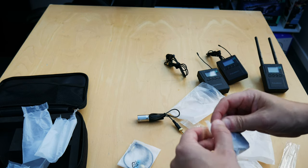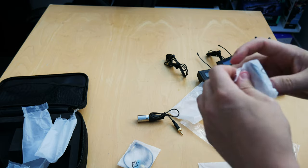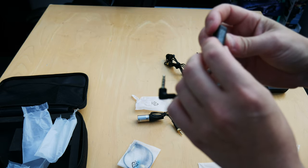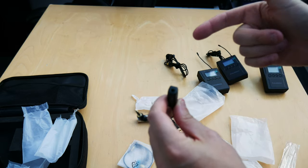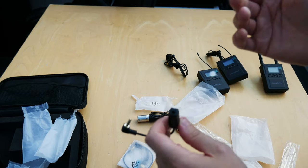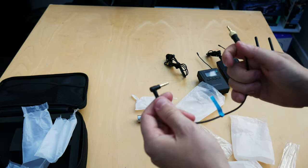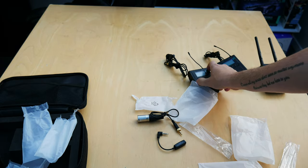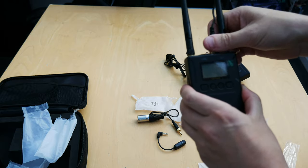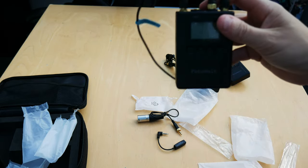If you're using a phone for recording, you get a 3.5mm cable with a lightning bolt connection for iPhone, and other connectors for Android and so on. The last cable is a 3.5mm to 3.5mm — you plug one end into the receiver and screw it down, then the other 3.5mm jack connects into your camera for recording.